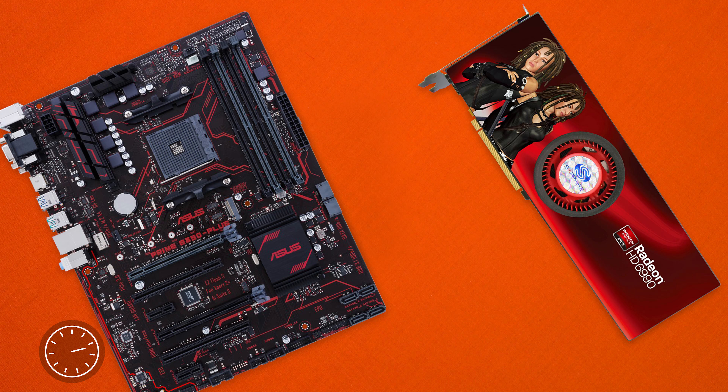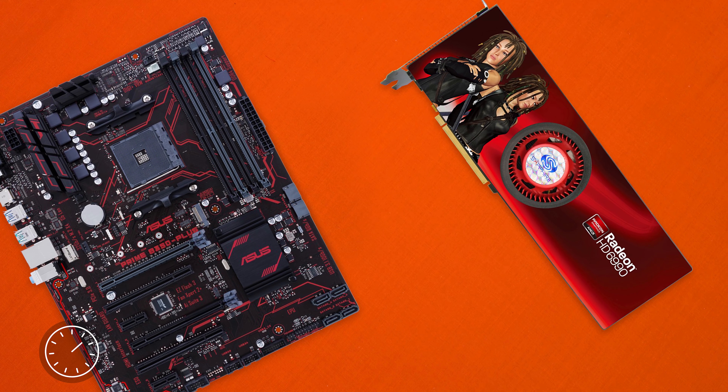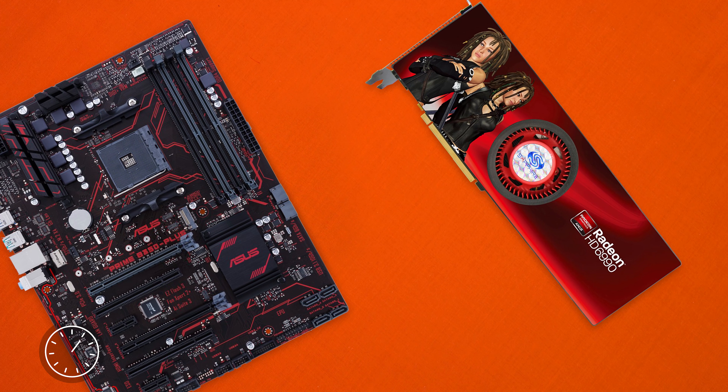Finally, we get four DDR4 RAM slots with a max capacity of 64GB out of the box, and not to mention an M.2 slot for super fast storage options.